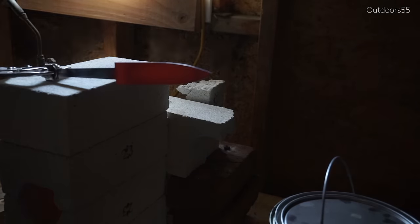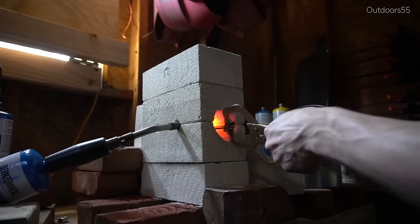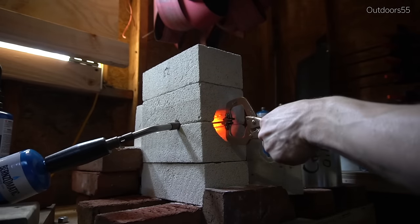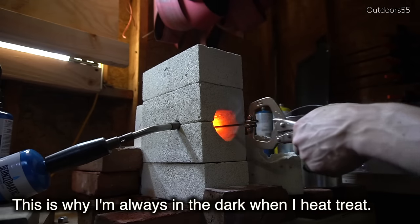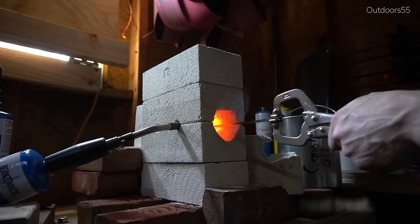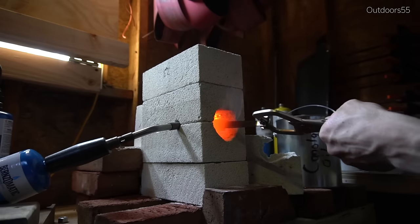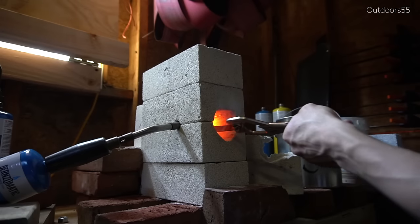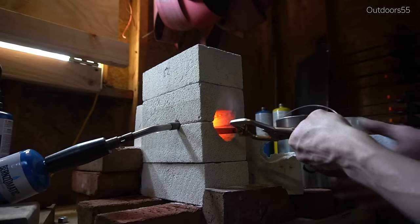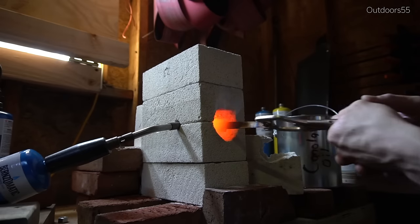This is where experience comes into play — I can't tell you exactly what color to look for, because color looks different to different people and changes in different lighting conditions. I typically do all my heat treating under the exact same lighting conditions each time so the color stays consistent. To simplify: heat the steel to non-magnetic, put it back in the heat for a minute or so, then normalize or quench. Odds are you'll be in the ballpark. Overheating for minutes at a time is what you want to avoid.